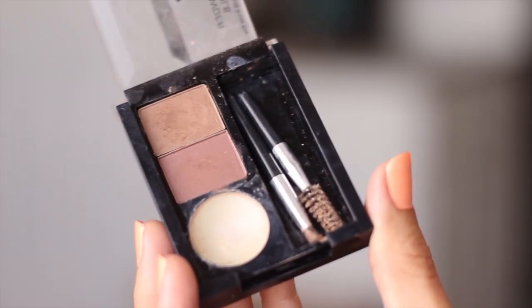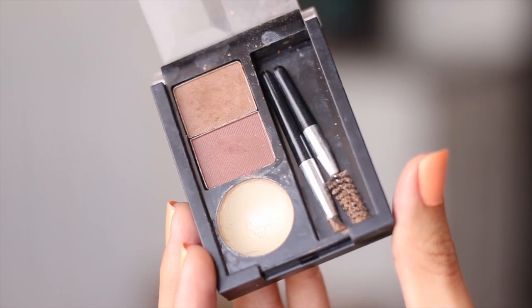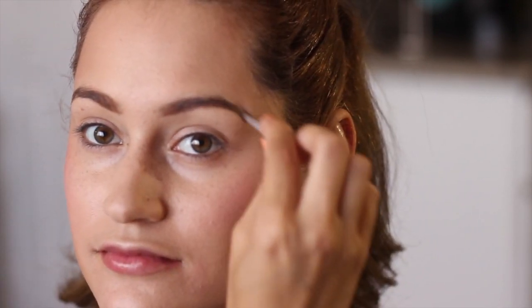After that I'm gonna grab my eyebrow cake powder — this is from NYX Cosmetics. I like this kit because it comes with a mini brush to brush your brows into shape, another brush to apply the color, two different colors, and they also include a wax. I think that's under five dollars too, so check it out!